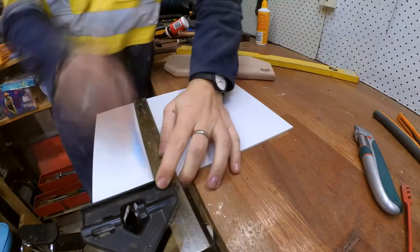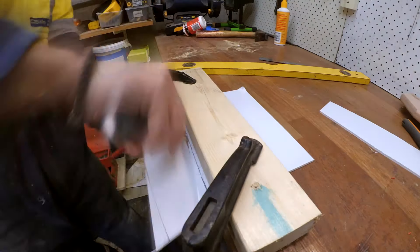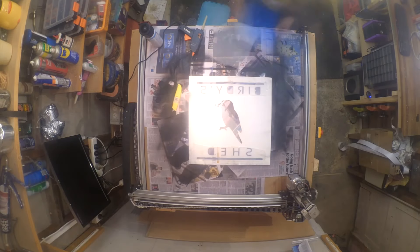I purchased some A4 Perspex sheets. Cutting this stuff is a pain, so I tried to score it and snap it like glass, but it didn't fracture cleanly. These pieces are still usable because they'll be hidden anyway. I removed the protective backing from the Perspex and stuck it to the MDF with hot glue.